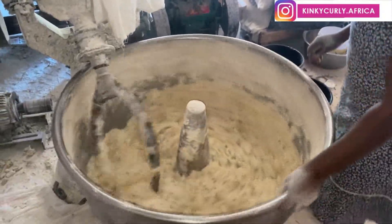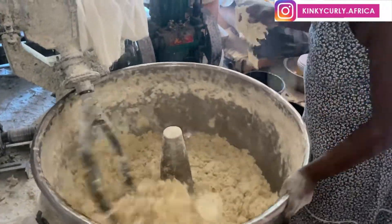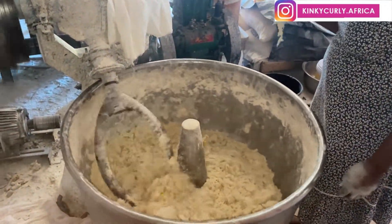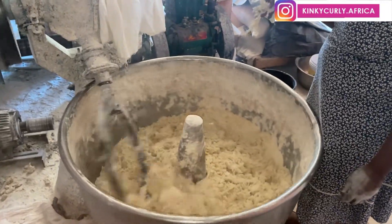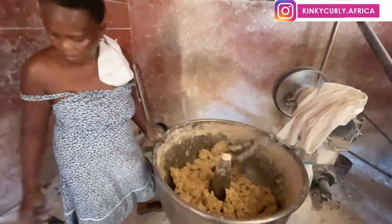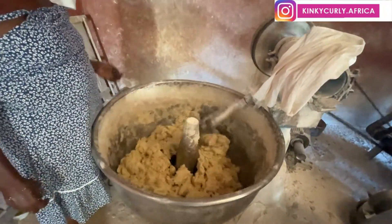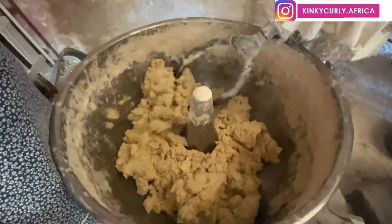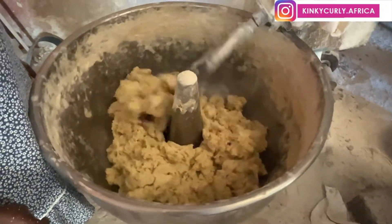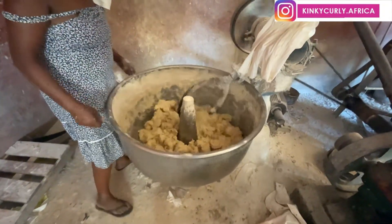The dough is forming gradually. The margarine wrapper — the yellow thing — will be removed after all the content is out of it. As you can see the dough is finally forming; she continues to turn it until it is fully done and then the mill is switched off. The dough is still turning and then it stops because it's done.